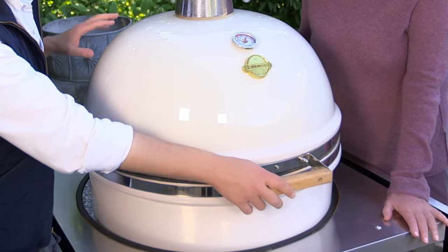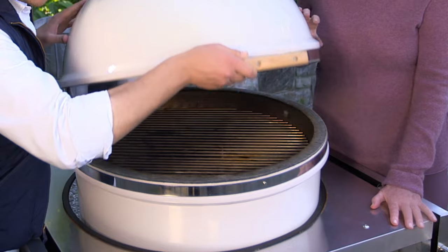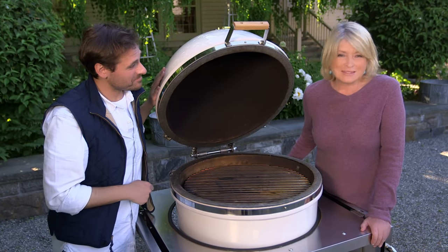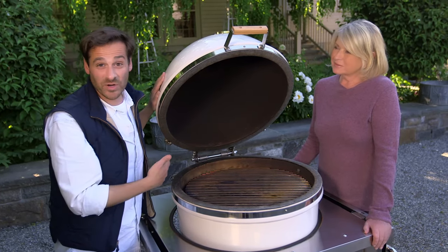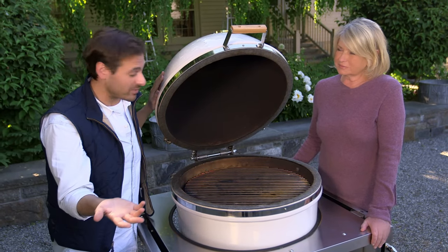The beauty behind this grill is that it can get up to such a high heat — more than 700 degrees, 750 degrees. So think pizza in two minutes. And you could do so many different things in the grill. You could bake, as Martha's suggesting. You could smoke. You could barbecue, just in general.